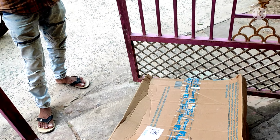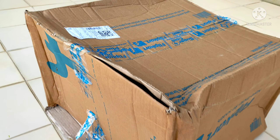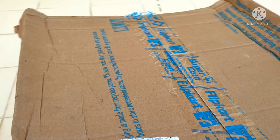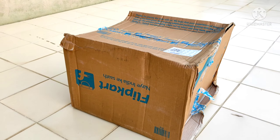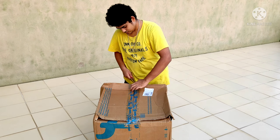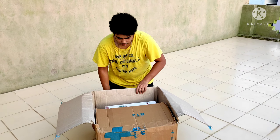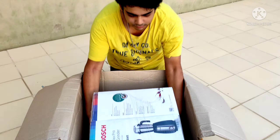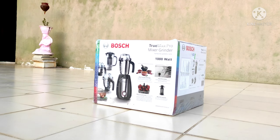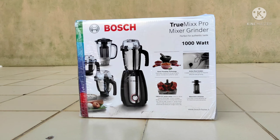In the afternoon I got a call from the Flipkart delivery agent for a delivery I had been waiting for a very long time. It was actually a present from my side to my mom — something very useful that she needed in her daily life. The thing was a Bosch TrueMix Pro mixer grinder of 1000 watts.